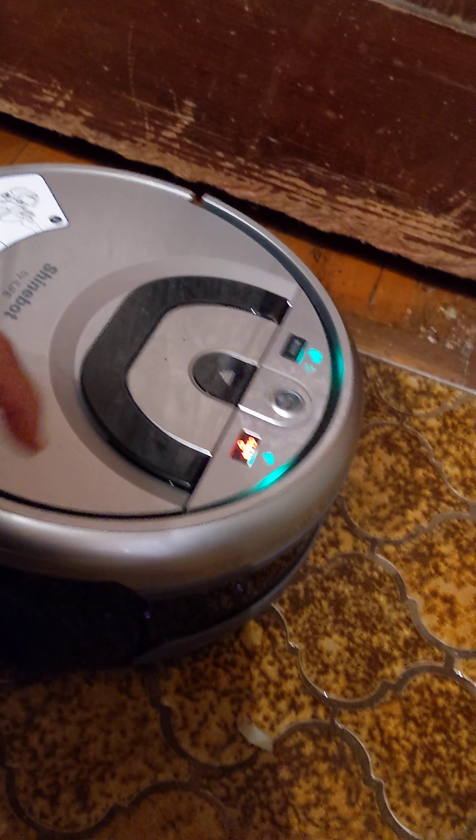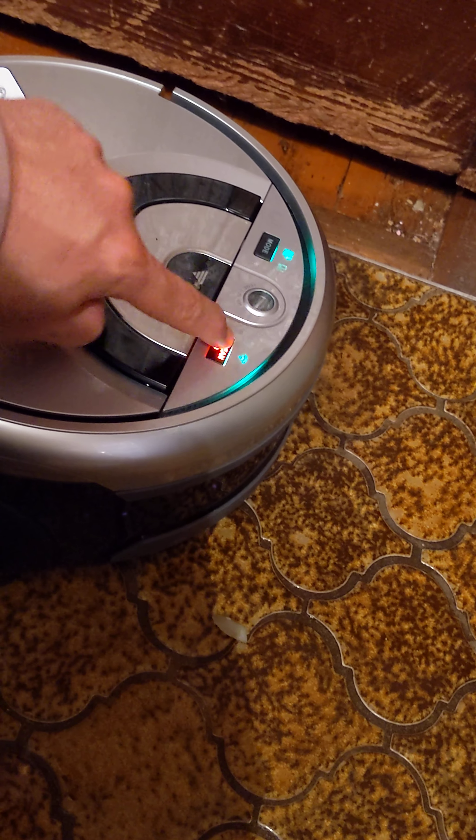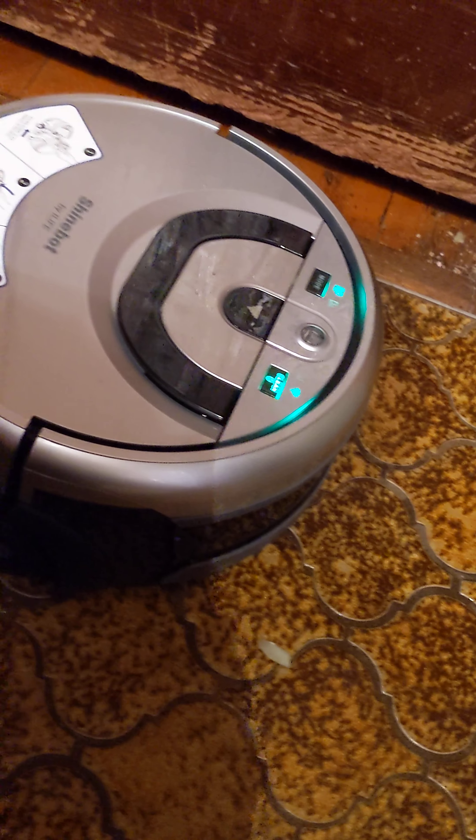And then I press clean again. Start auto clean. And it started again.